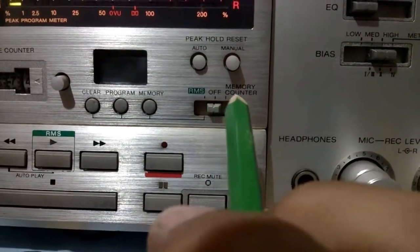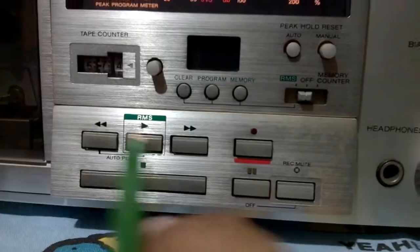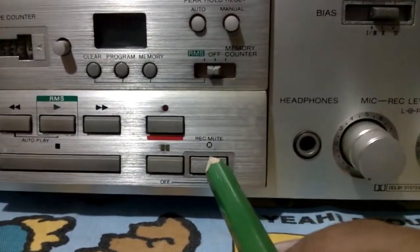RMS memory. This one is the switch on this side here. Play. Rewind. Forward. Stop. Record. Pause.